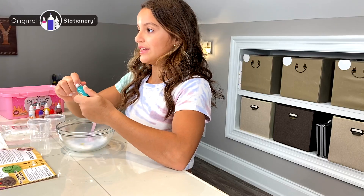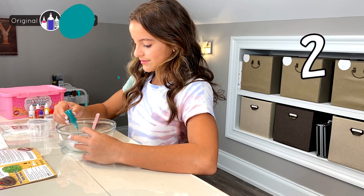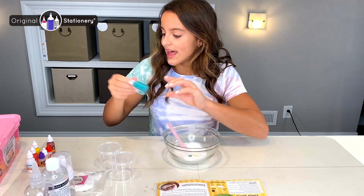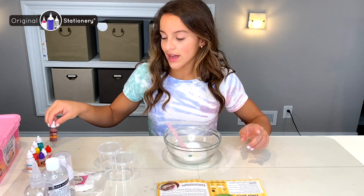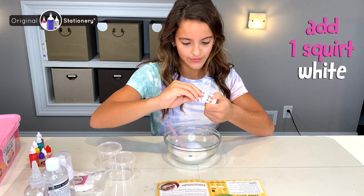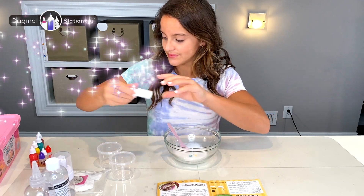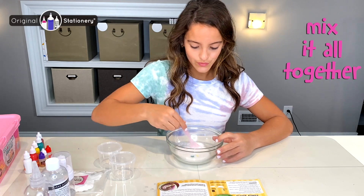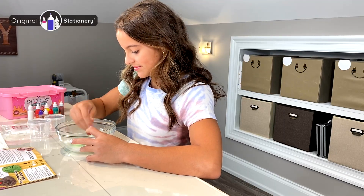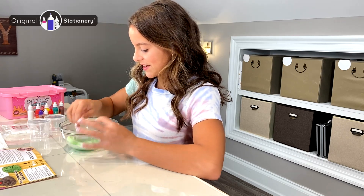Then I need to add one squirt of white coloring, and then I'm going to mix it all. Oh yes, this is a nice pistachio green!